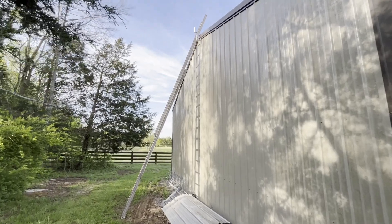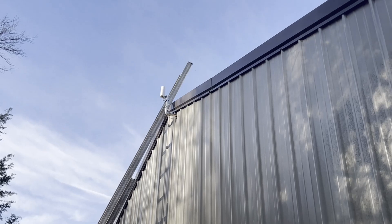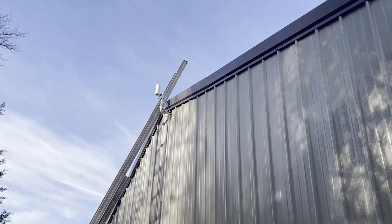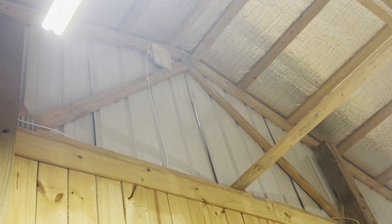This is the ladder I had to climb to install the antenna at the top of my shop. I didn't dare hold the camera while doing this — dicey enough. All I had to do was mount that exterior antenna, which was not so easy because of the height.